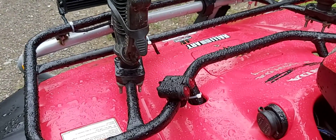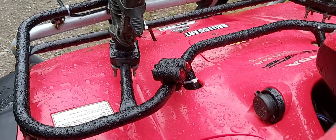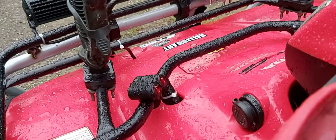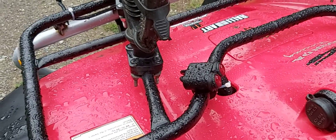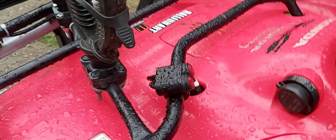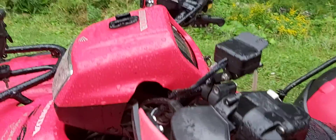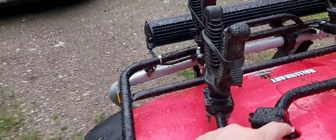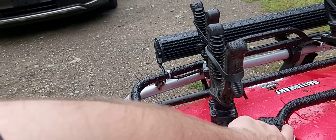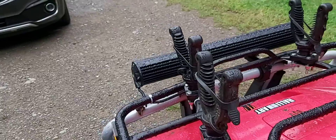Quick video on the switch for your LED light bars. This is a handlebar switch — it's supposedly waterproof and mounts right to your handlebars, but I couldn't mount it there because I had no room. So I mounted it right there, as you can see. I'll turn it on — it lights up pretty good.